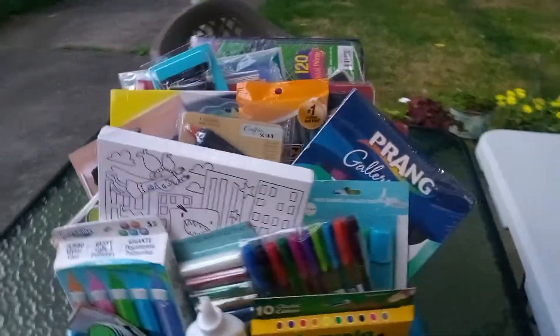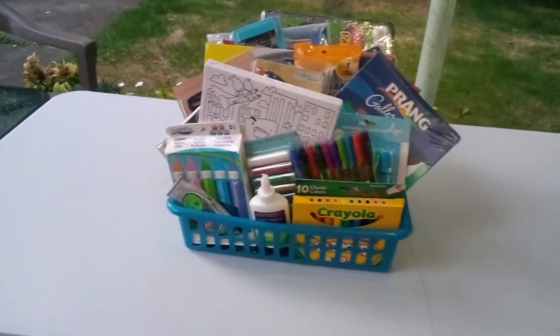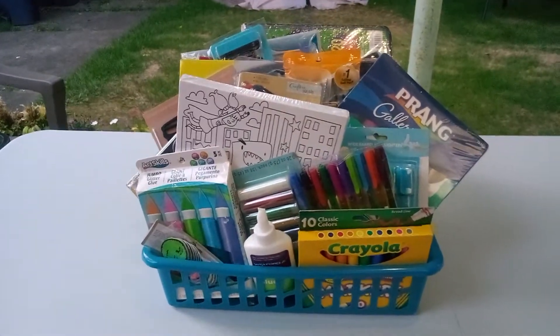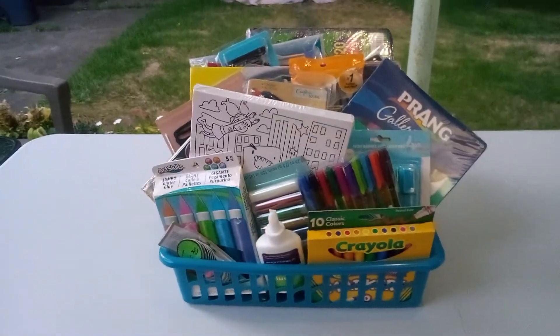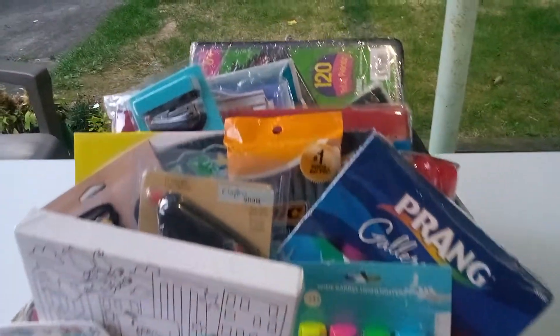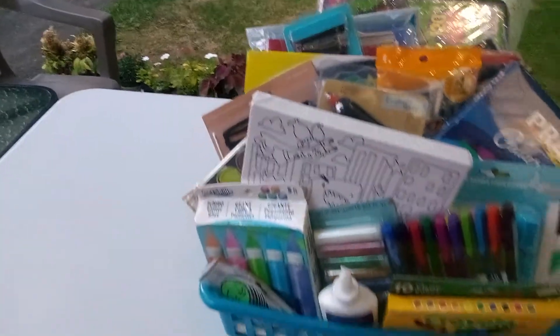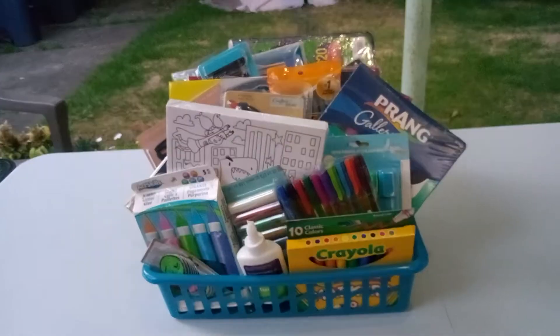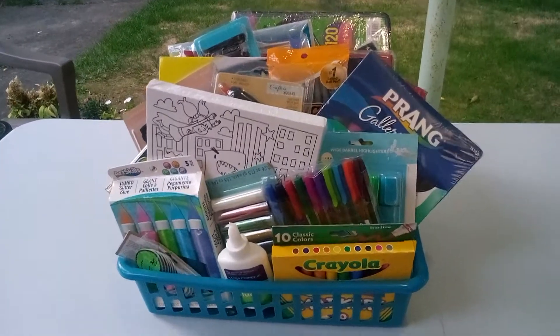Friends, I'm going to move it over to the other table so you can really get a good look at it. Oh my gosh, I don't even know how I'm going to carry it — that's how heavy it is. But that is what I do. Friends, for the art lover in the house, take a good look. I hope you got some good ideas, because this is really fun and amazing. I had fun reinventing the wheel, friends. Don't forget to stop, share, like, and subscribe. I'll see you in the next video. Have a great day. Bye-bye.